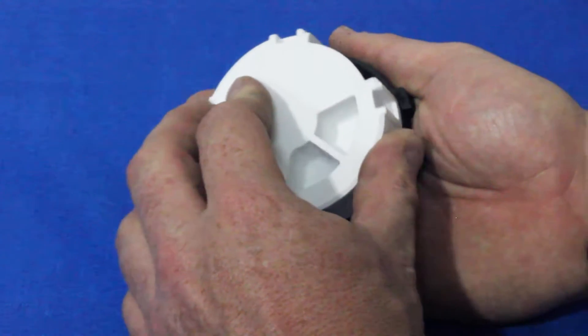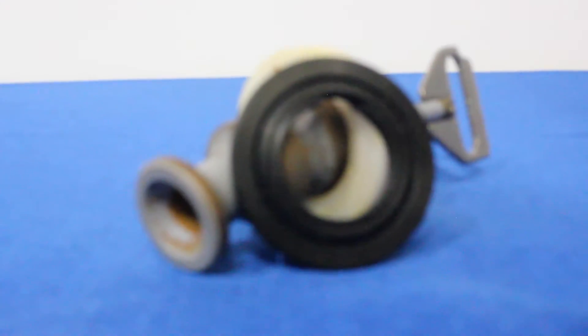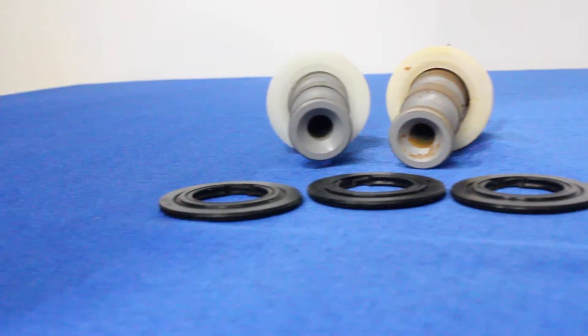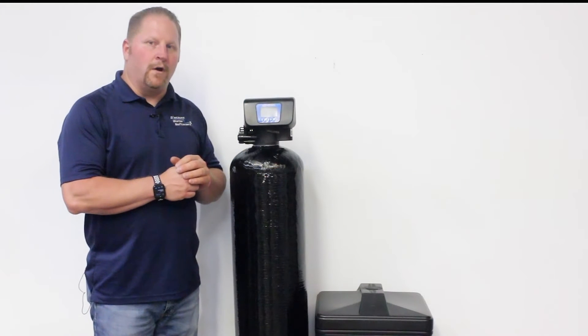The Genesis Select model features two ceramic discs internally, so that you don't have to worry about torn or worn seals on the older piston, seal, and spacer design type water softeners.